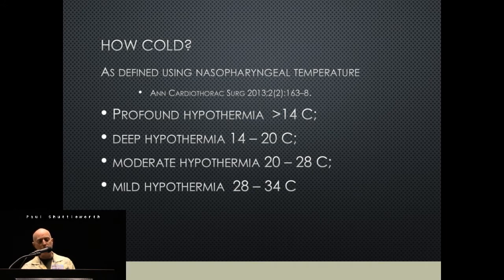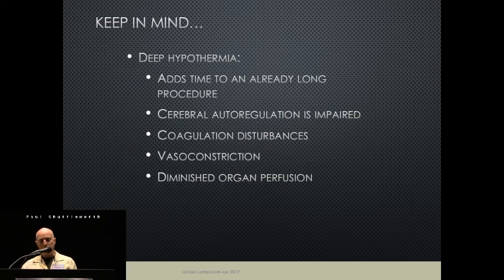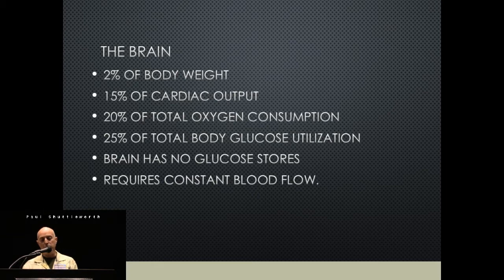Regarding how cold to go: a couple of years ago, a group of anesthesiologists and surgeons got together and defined parameters using nasopharyngeal temperature — profound was under 14°C, deep was 14–20°C, moderate was 20–28°C, and mild was 28–34°C. Deep hypothermia adds time to an already long procedure; cerebral autoregulation is impaired, coagulation is impaired, vasoconstriction occurs, and there's diminished organ perfusion. The brain is only 2% of body weight but uses 15% of cardiac output and 20% of oxygen consumption.